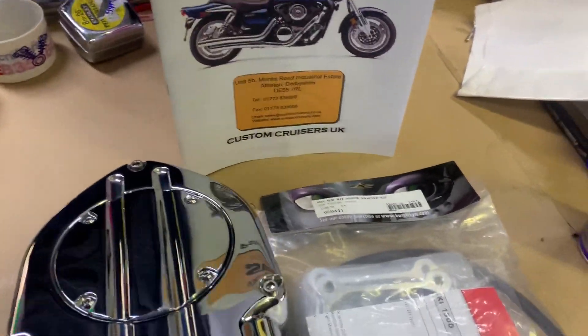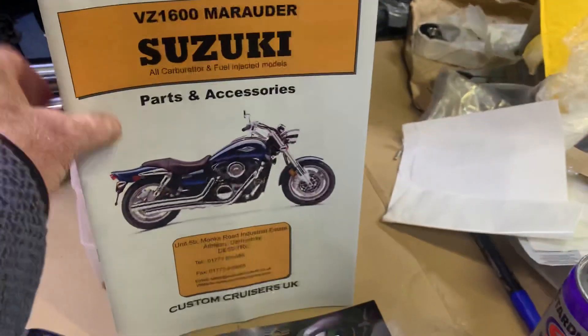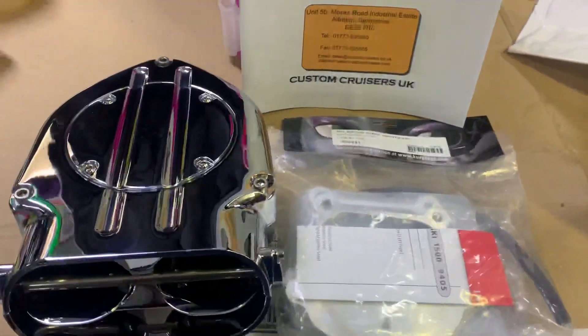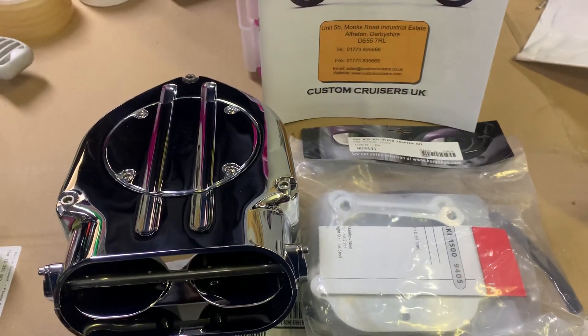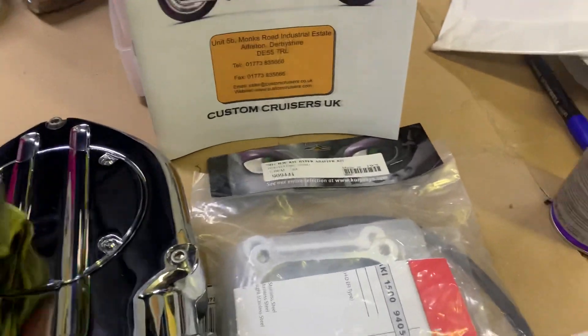This particular one is for a VZ16, complete with a brochure here. This is all your VZ16 catalogue — shows all the bits we do for them. It does say Vulcan 1500, but that is actually the same motor that Kawasaki for those years did use.